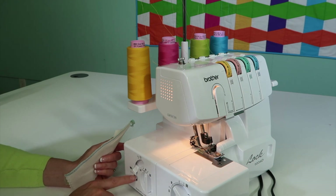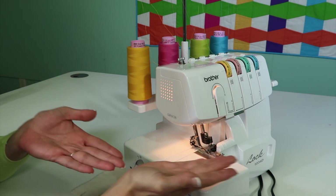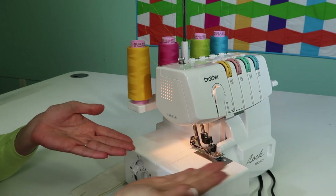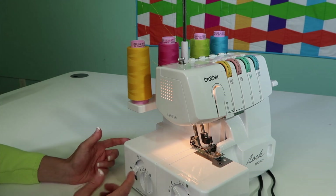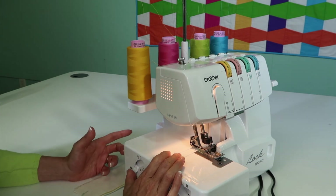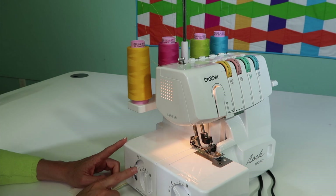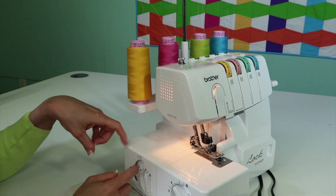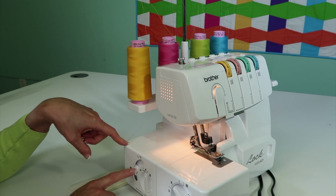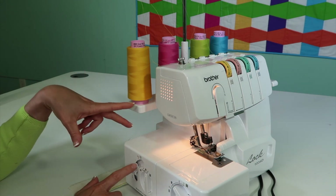The last dial is differential feed. What it does is allow the feed dogs — two separate sets underneath — to have one pull more or less than the one behind it. If the fabric is coming out wavy, we're going to play with differential feed. Here's how I remember it: if you turn it and it gets worse, go the other way. You don't have to use this a lot, but when you need it, it's right there. We also use differential feed with the gathering foot — it helps pull the fabric in further. If fabric is puckering underneath when it's not supposed to, adjust it the opposite direction and it will help both layers come out perfectly smooth.